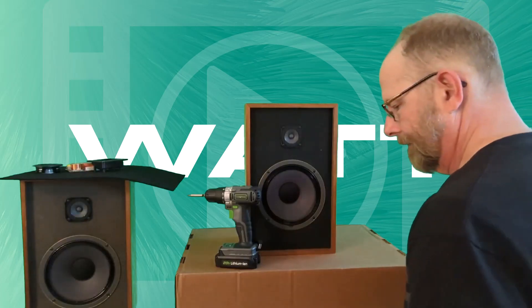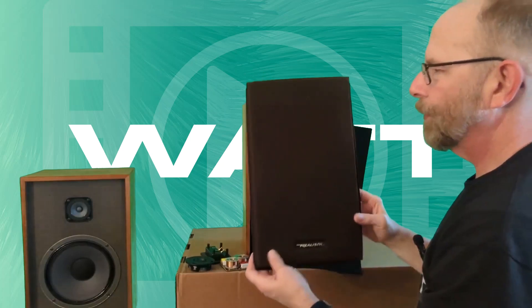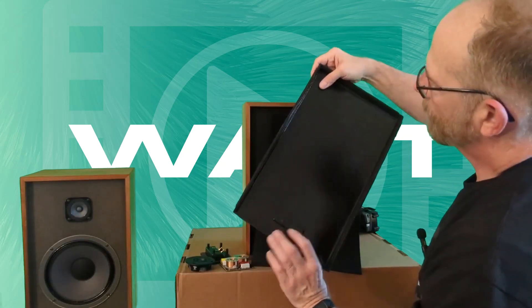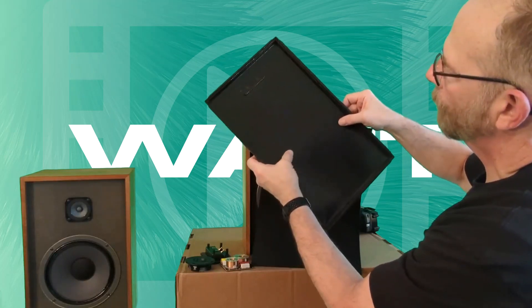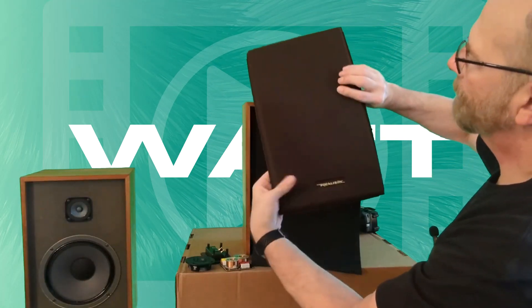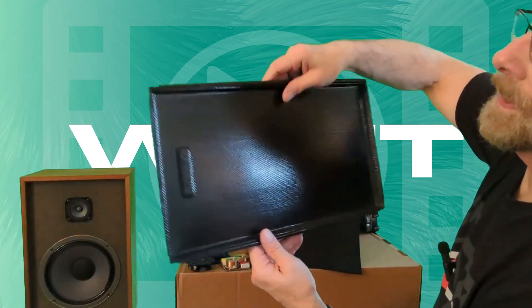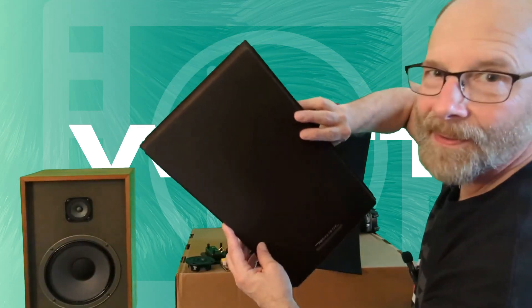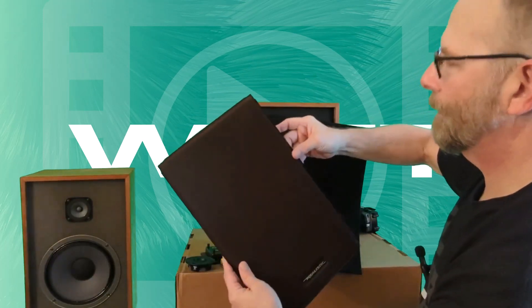Let's get started. Here are these old-fashioned grills — any of you that were around in the 70s and 80s probably remember these. They're like a heat-molded perforated plastic with some kind of fabric glued to it. This has got to be probably the worst thing ever for acoustic transparency, but it is what it is.